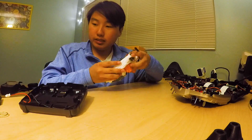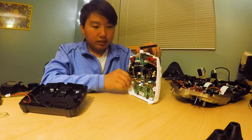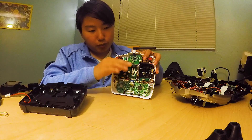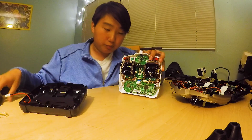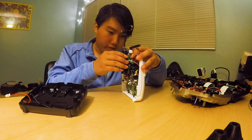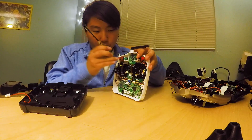Another thing I dislike is that the module is actually mounted here. I feel like this is kind of a weak point because it's sticking 90 degrees from the after PCB, so when you put this in, it's kind of a bit weird — it's just a bit of a weak point in my opinion.